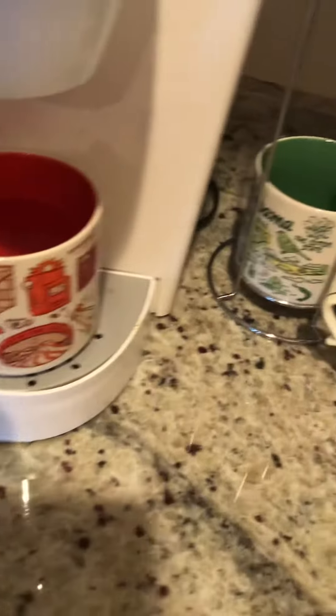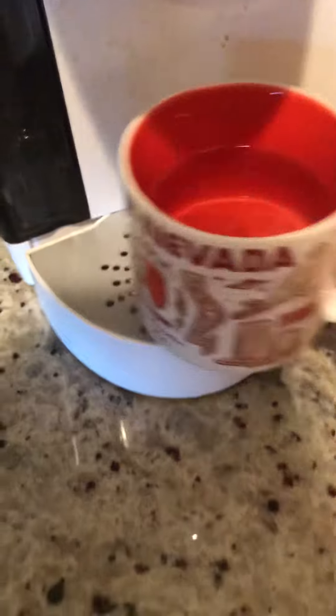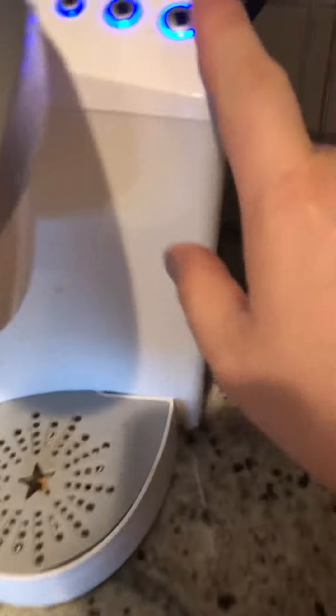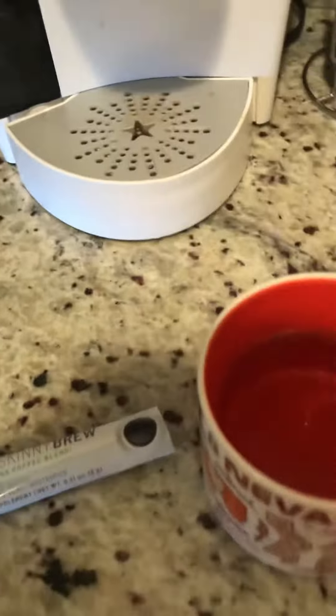This is how to make the best skinny brew coffee. Start with your hot water — you can use cold water if you want as well. I personally like the middle or high setting on my Keurig, but you could just throw water in the microwave like you would for hot tea.